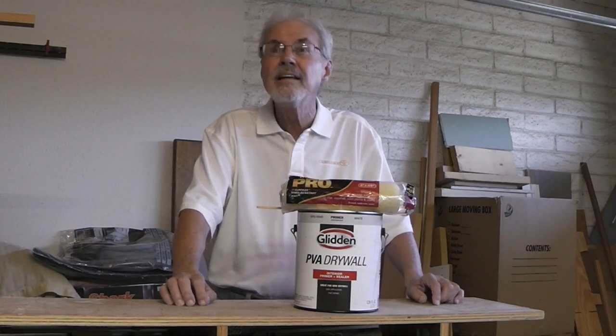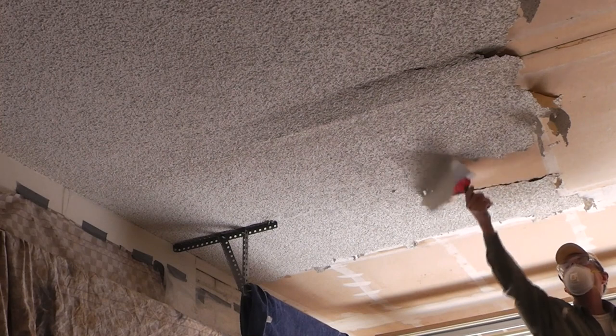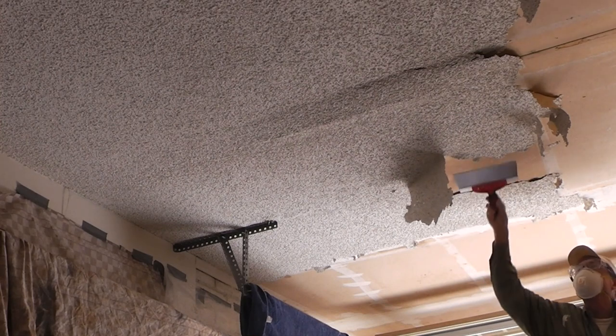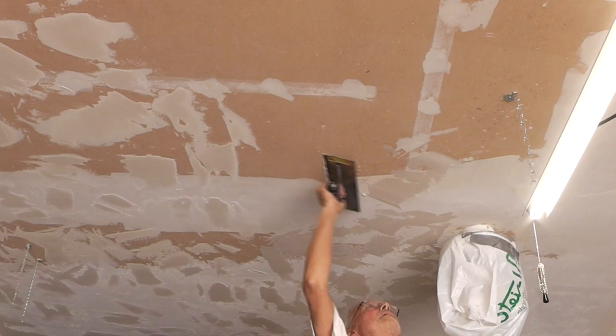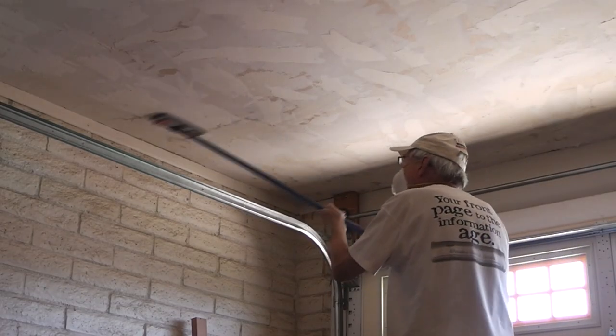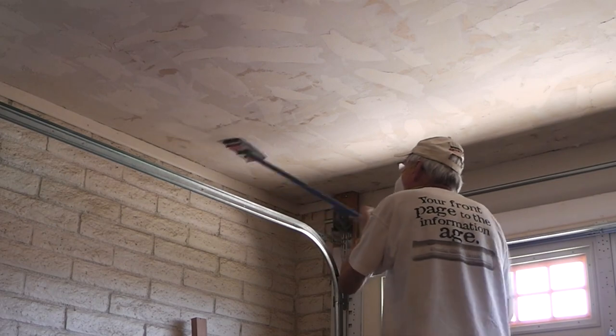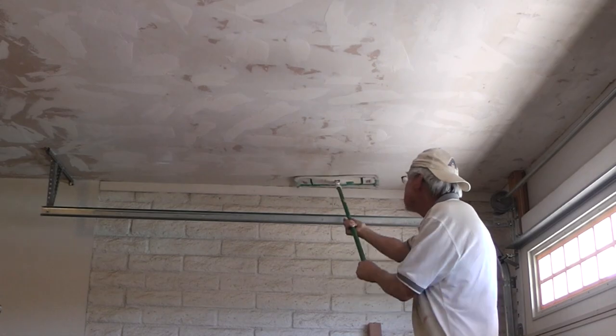Well, it's time to paint. I've scraped off popcorn ceiling off of my garage ceiling. I've retaped all the joints. I textured the ceiling, sanded it, did a light sanding, and I wiped it down. So now I'm going to start putting a coat of primer on.